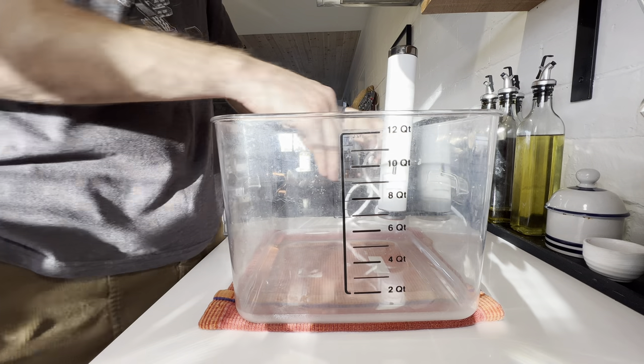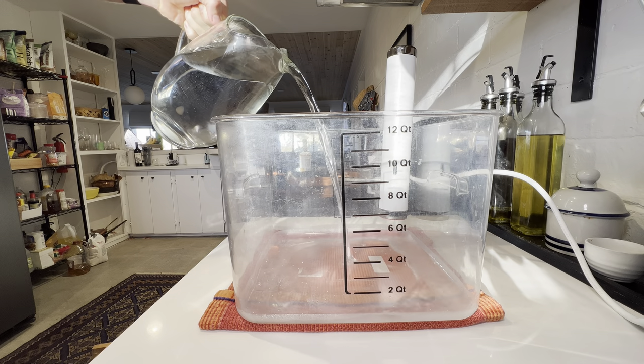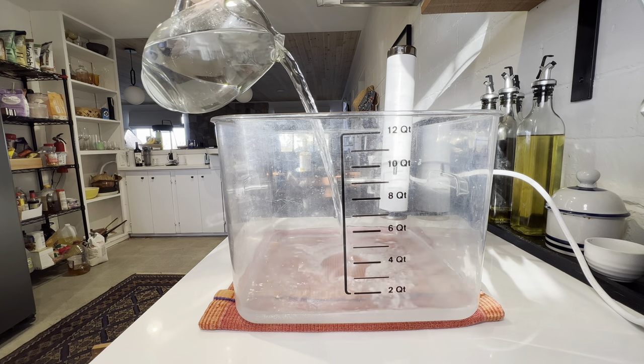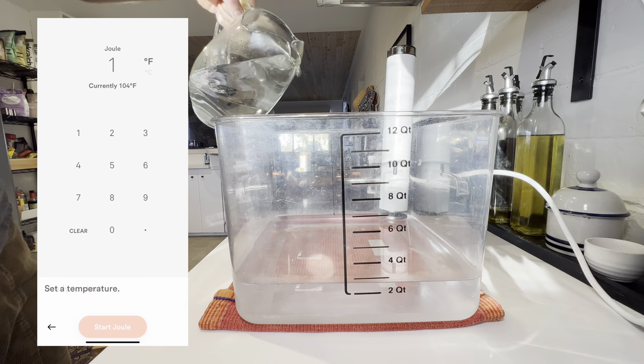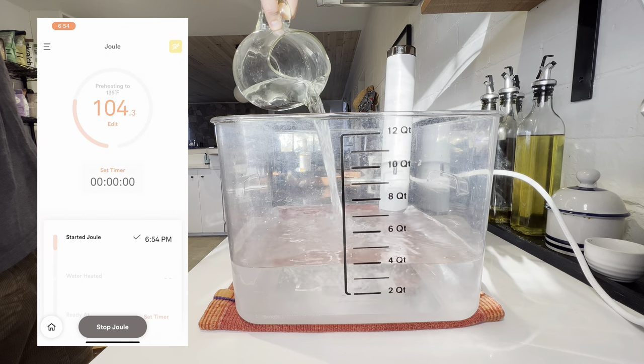First things first, we need to pasteurize some eggs since we'll be using raw egg yolks in our emulsion. You don't technically have to pasteurize them if you have access to very fresh eggs, but it's a good idea because of the off chance that you can get salmonella. We're going to use a sous vide immersion cooker to accomplish this, but as long as you keep the eggs heated at 135 degrees Fahrenheit for 75 minutes or longer, you're good to go.